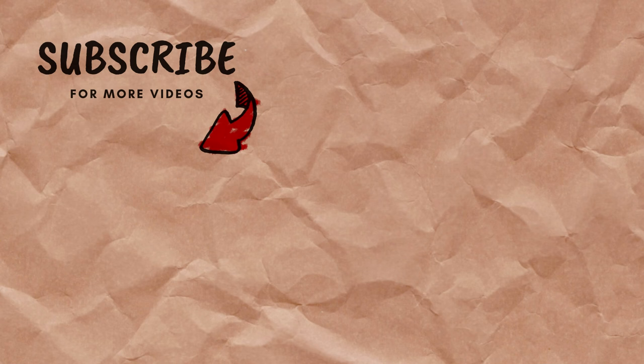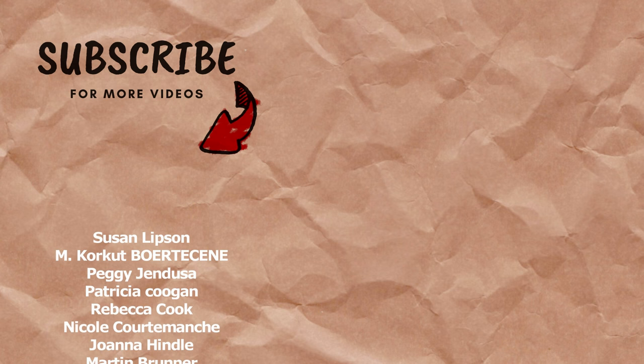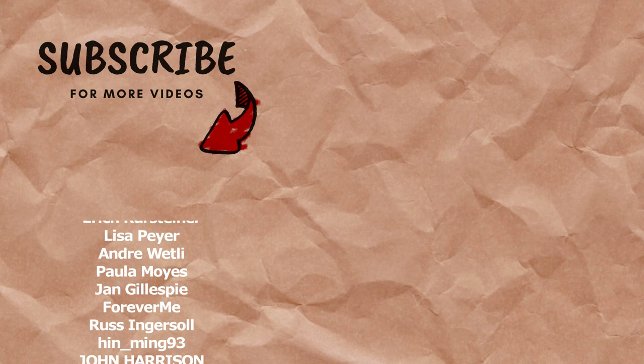Want to see more tutorials using just an HB pencil? Let me know by hitting the like button, and subscribe if you want to see more detailed drawing tutorials like this one. Here are some other videos I think you might enjoy. Anyway, thanks for watching, and I'll see you in the next one.